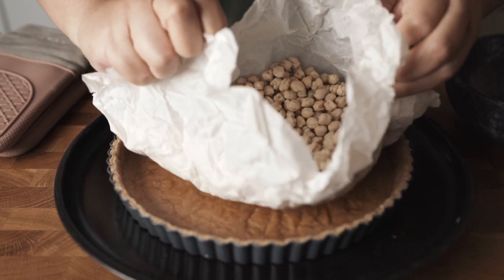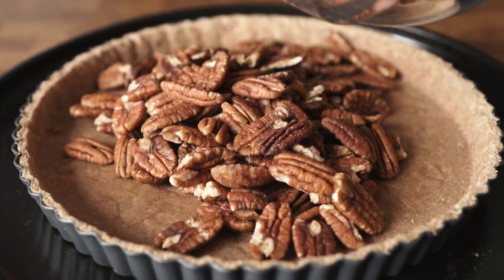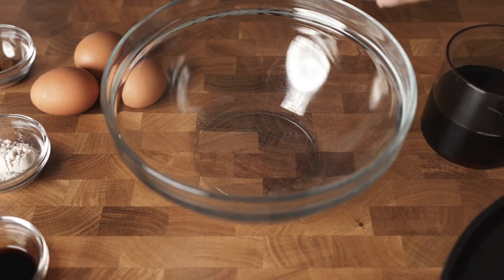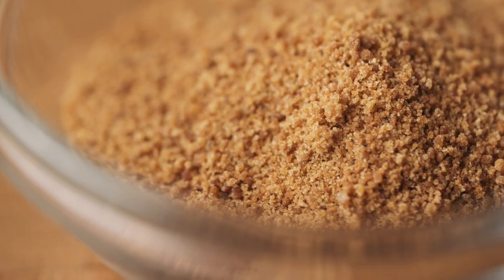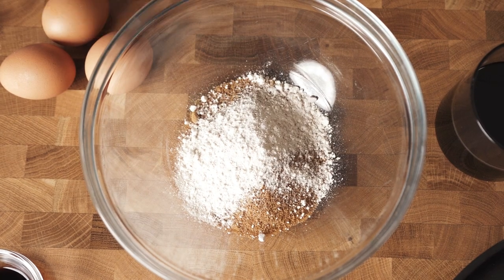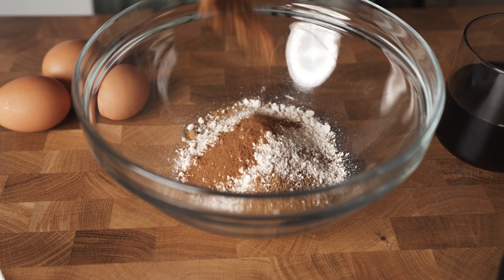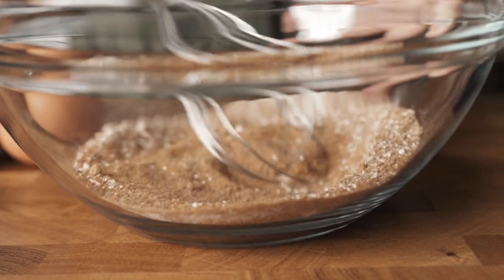And let's continue with our filling. Directly add 2 and a half cups of pecan on the crust. Spread it out evenly and set aside. For the filling: half cup of coconut sugar — any dry sweetener will do. Two tablespoons of whole grain spelt flour. This small amount of flour is what's going to help the filling set, so don't skip it. One teaspoon of cinnamon. Since the spelt flour tends to get lumpy, let's whisk everything together first.